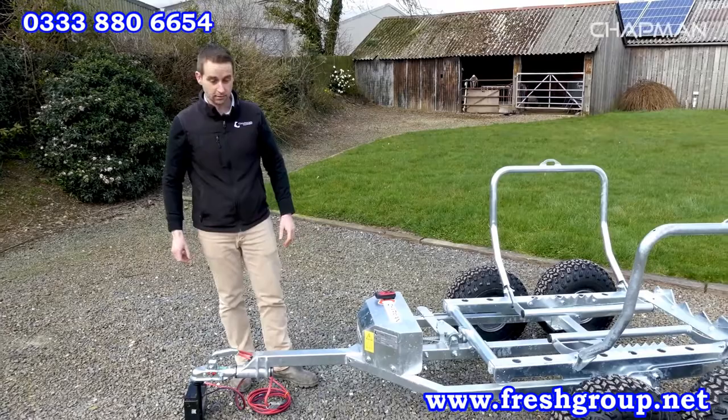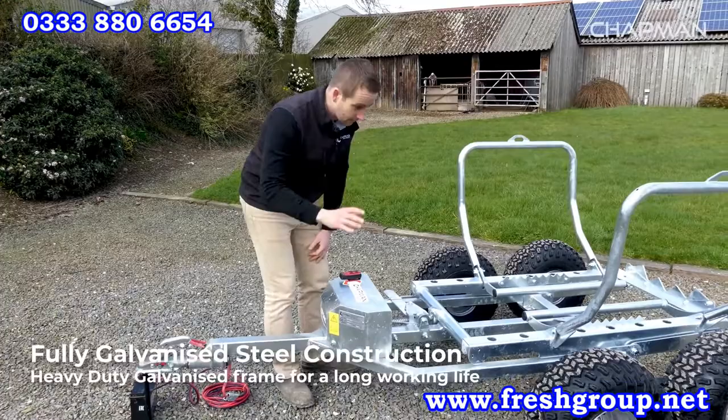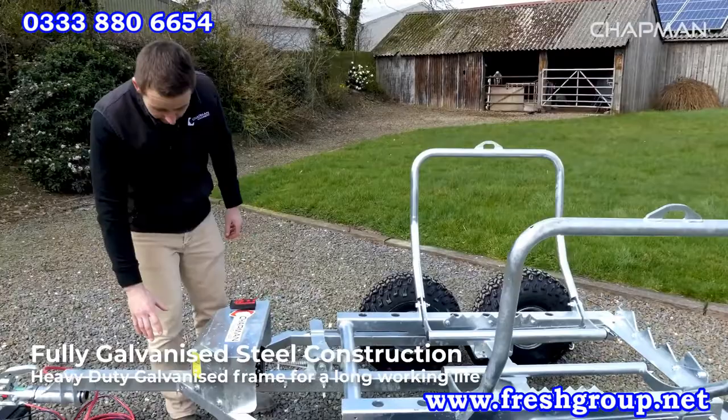You can see there's a heavy duty frame here. The frame is all hot dip galvanized to make it long lasting, and it's a high quality heavy duty construction throughout.